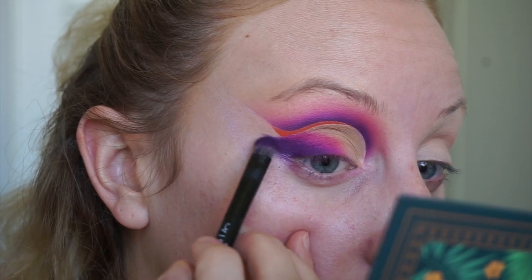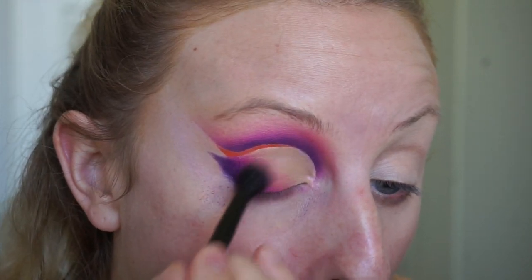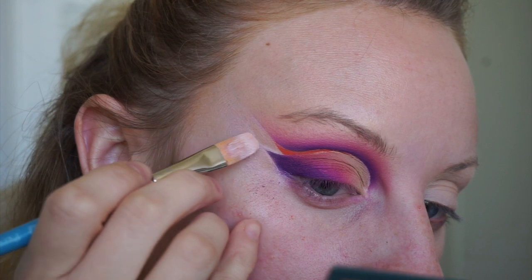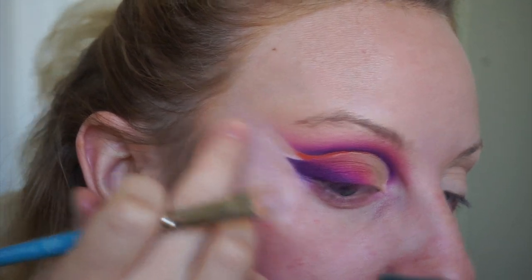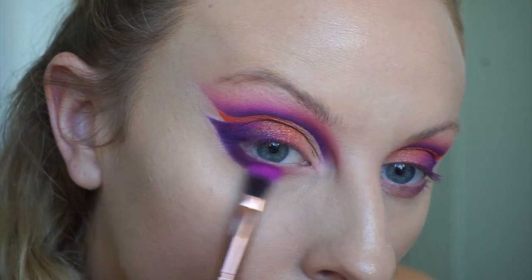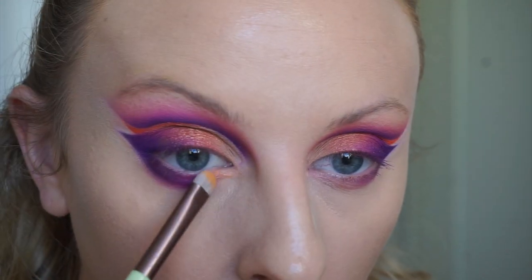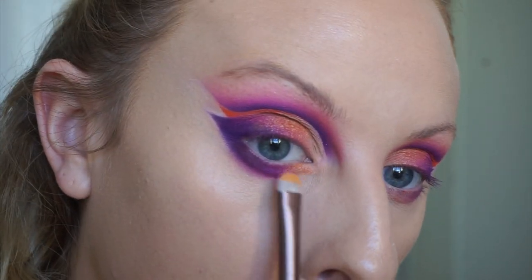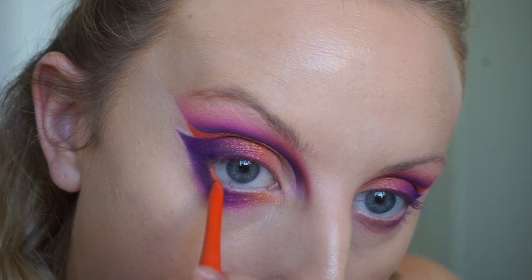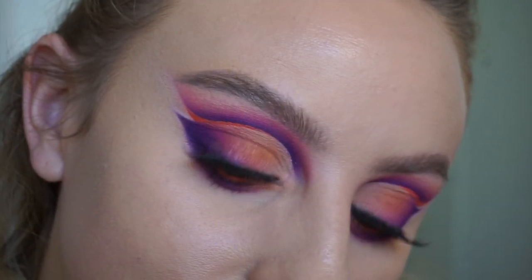Doing some more blending, making sure this is all nice and seamless. Then taking my eye primer and making the wing super perfect and crisp. Off camera I decided to add that shimmery orange to my lid. For the lower lash line I'm taking what I used above — the royal purple, Flip Flops, and that shimmery orange — adding that to the inner third of my lower lash line. Next taking KVD's OGogo liner and adding this to my waterline, wanting to bring what I used in the crease into the lower lash line. Topped on my lashes and this is the finished eye look.